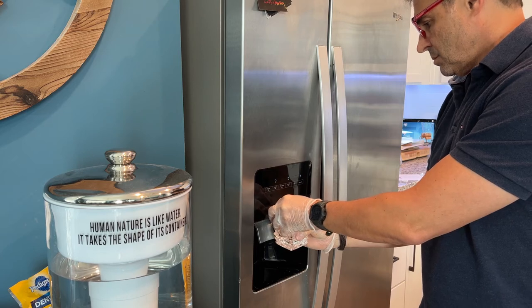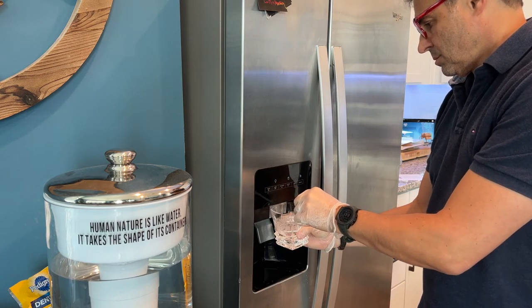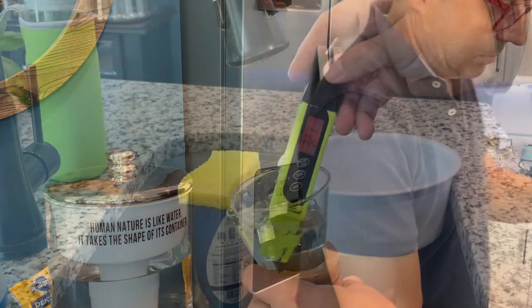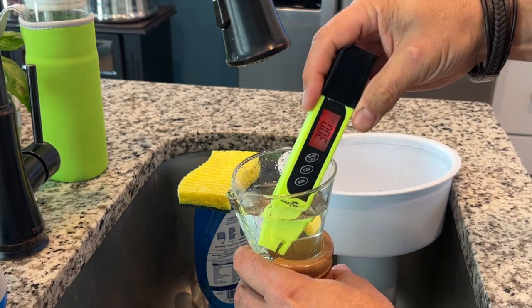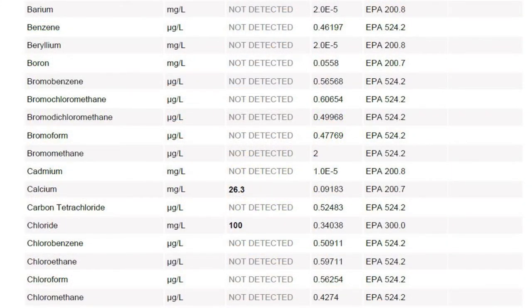Our second round of testing was our two-week-old Whirlpool refrigerator filter. Since this water originates at the tap, we thought it'd be interesting to see if refrigerator filters really worked and removed potentially harmful contaminants from tap water. Immediately, we checked for the bromodichloromethane and it was gone. The Whirlpool filter also removed chloroform, effectively eliminating all TTHMs from our tap water. And the barium was gone as well — so I'd call that a win.